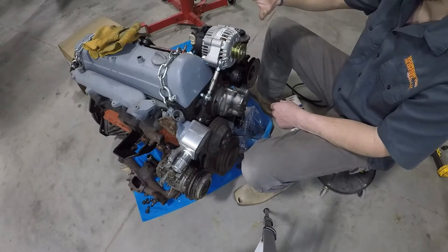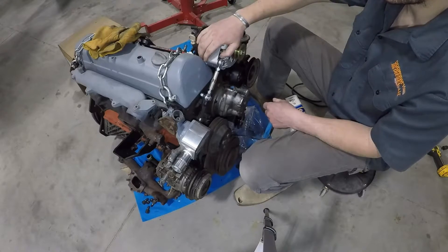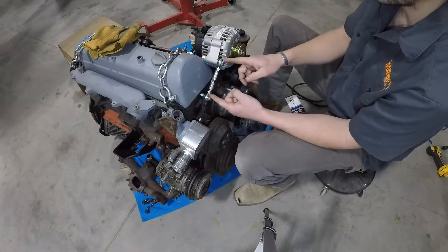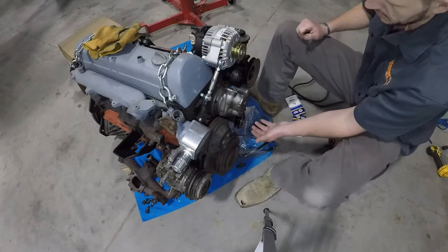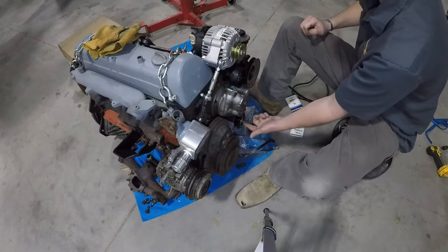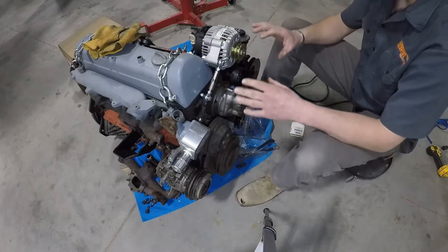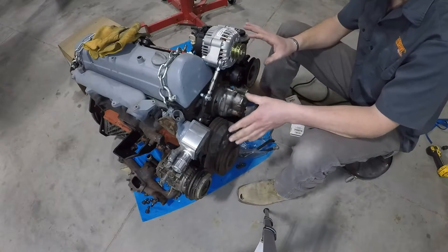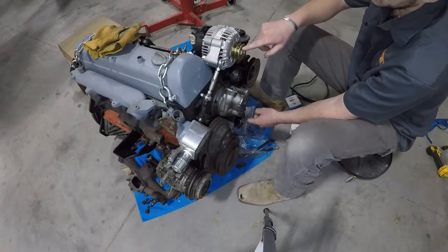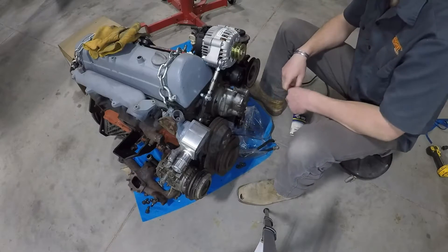We have our alternator as far down as possible — so as far as belts go it would be loose — and then our aftermarket belt tensioner down here we have adjusted all the way up. We want to take a measurement for the smallest belt we can get, and that gives us the maximum range for tightening our belts with our alternator and our belt tensioner.